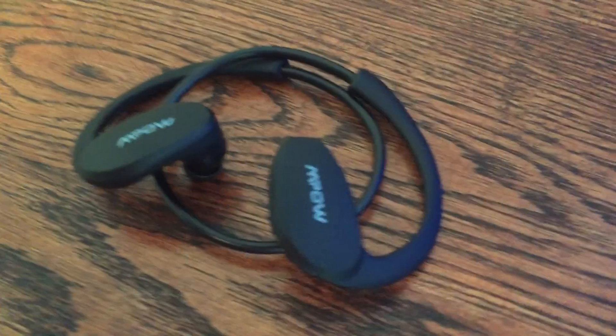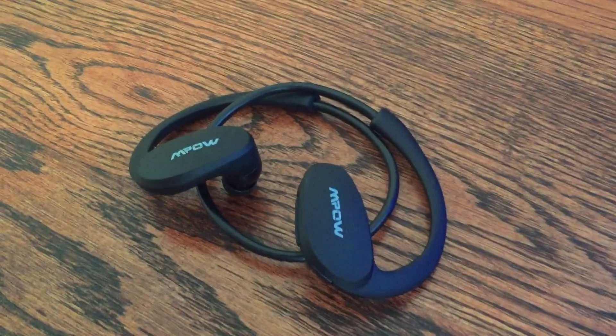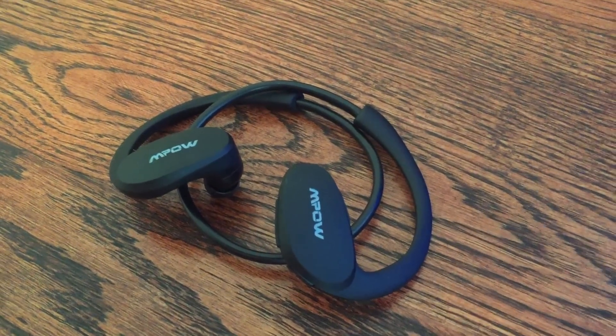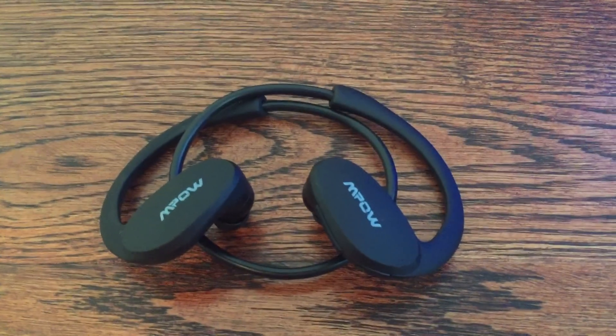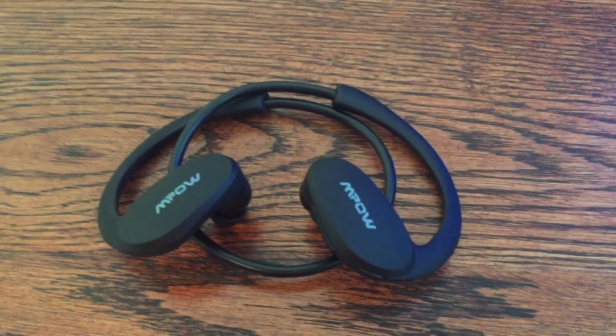The audio quality is not great — you're definitely missing out a little bit from some of those higher-end ones. But what you gain with the cheapness is just that they sound pretty good. I'd probably give them a 7 out of 10 or so.